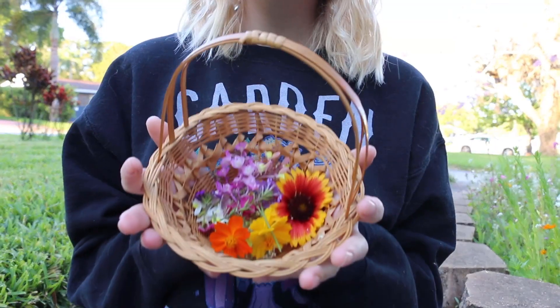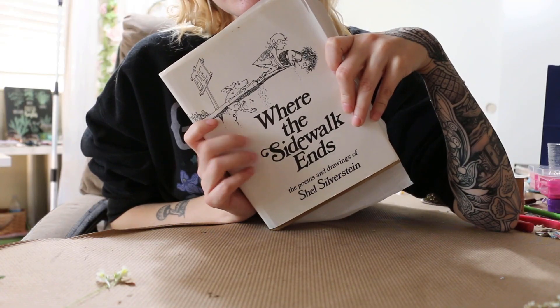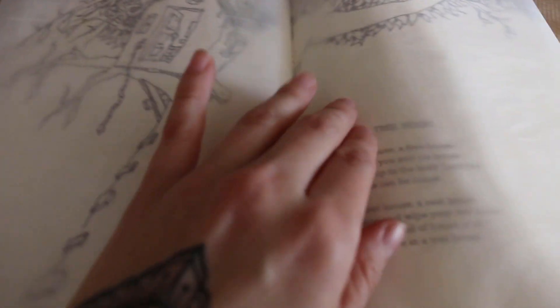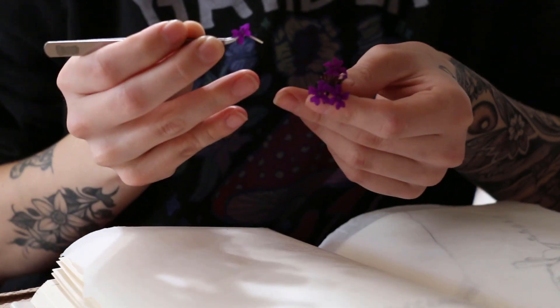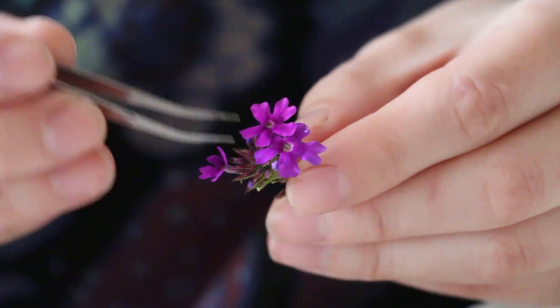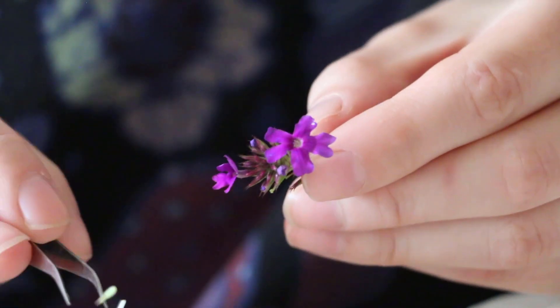Once I've harvested all the flowers that I want to today, I will then take them into my studio and start pressing them in books. There are lots of different ways to press flowers but there's something really special about using books, especially my favorite books like this Shel Silverstein book. I will place a piece of parchment paper in between the pages and this protects both the book and the plants. Then I will delicately and very carefully remove the flowers from the stem of the plant and arrange them in ways that when pressed will look nice for jewelry.